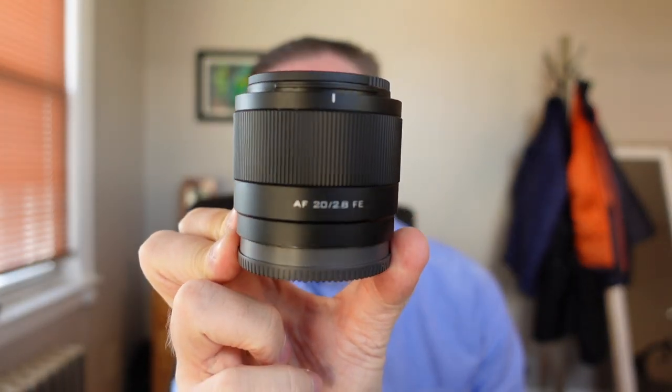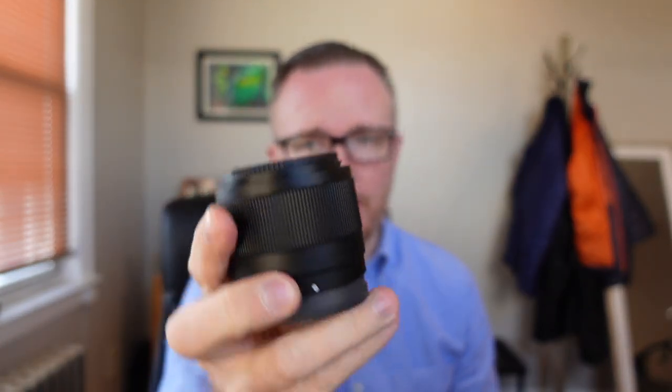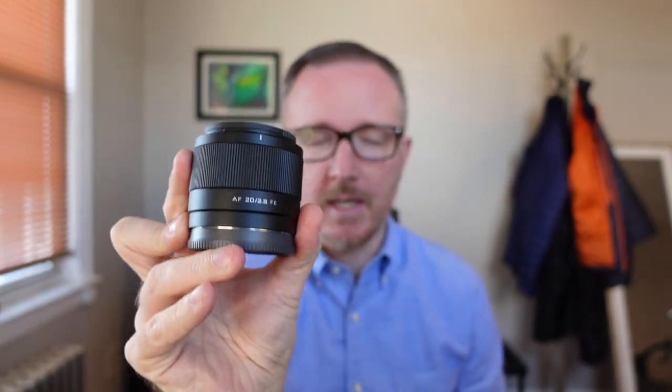There are three reasons I bought this lens. Number one is price. Number two is size and weight. And number three is because it is an f2.8 aperture. Up until I heard about this lens — shoutout to Mark Bennett, because that's where I heard about it — I researched it and it's just awesome.